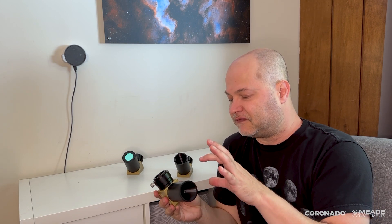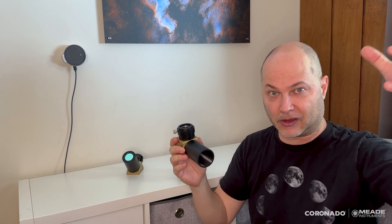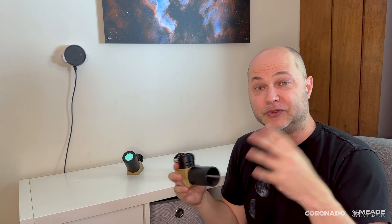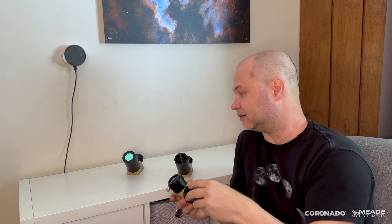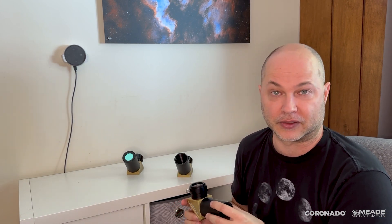You can also get these without a telescope — you can buy a set of an etalon and a diagonal and use it on your own telescope. In that configuration, the rule of thumb is that if you use a longer focal length telescope, you'll get so much magnification that you'll start to get vignetting around the edge. The BF10 works on telescopes up to 1000mm focal length, the BF15 up to 1500mm, and the BF30 up to 3000mm focal length. Keep that in mind if you're getting the set to use on your own telescope instead of the Coronado SolarMax 3 telescopes.